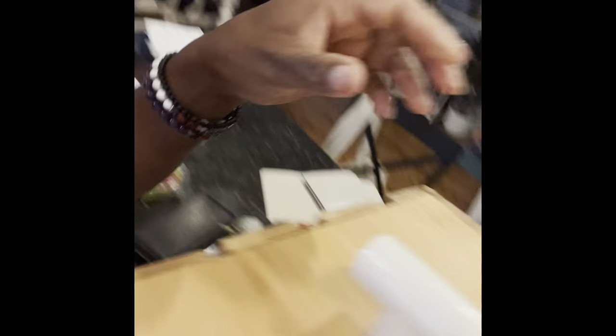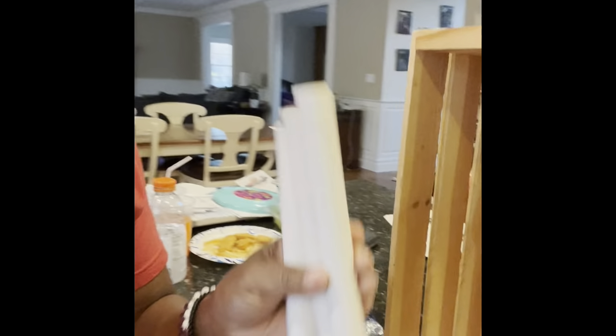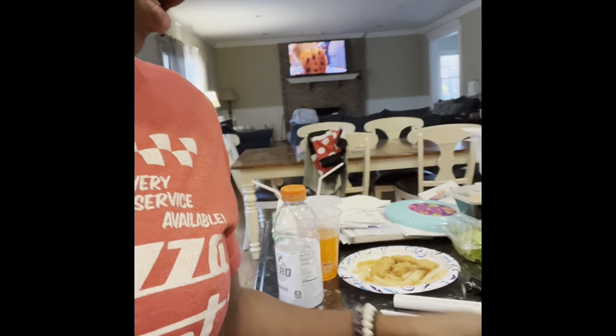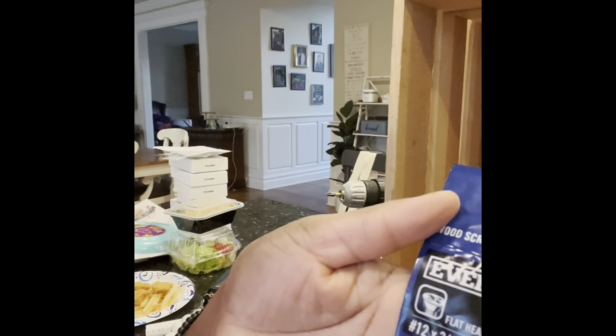And you're going to need this adapter — it's a half inch adapter to go inside of here. You're going to need a two foot PVC pipe. And you're also going to need another two foot PVC pipe cut into eight inch sides. And you're going to need these flat head wood screws — this is 12 by three-quarter inch. And you're going to need a drill.